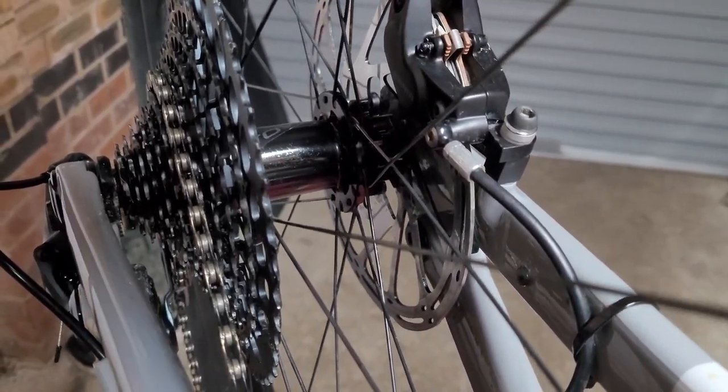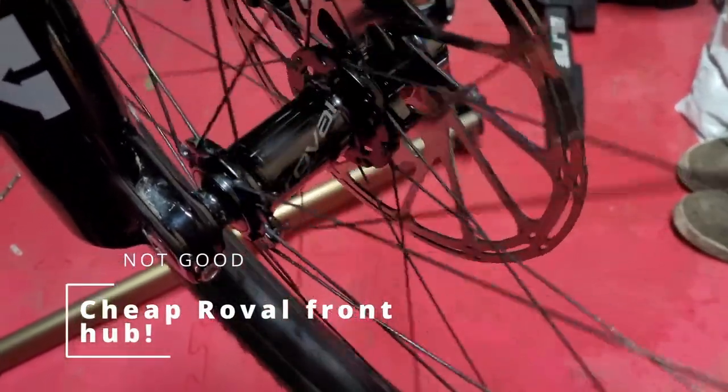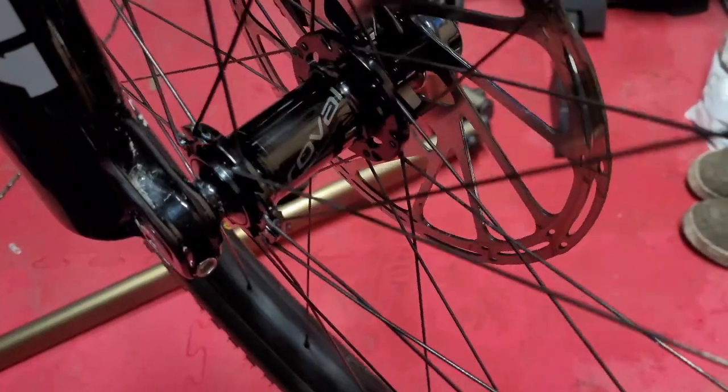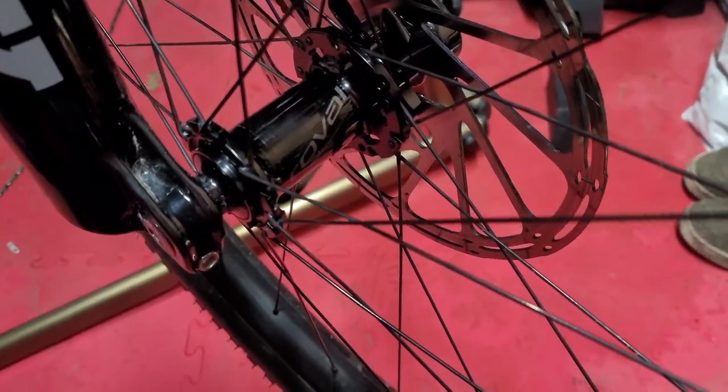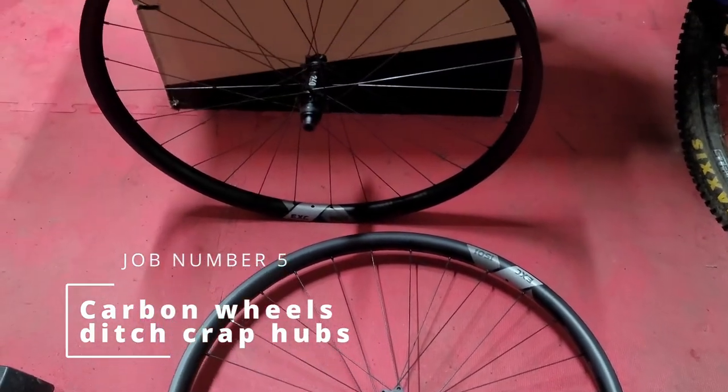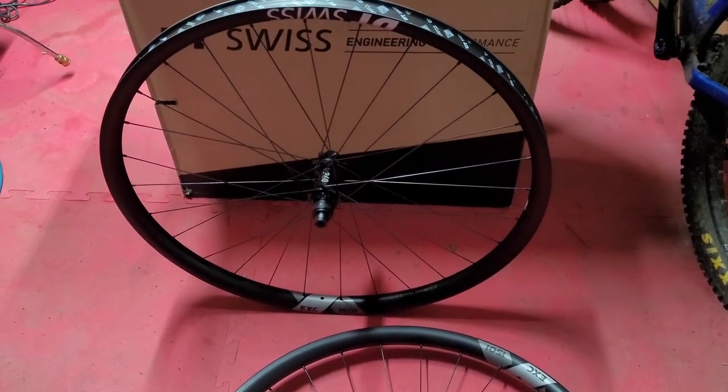Same with the front hub — a Roval branded hub. I've run carbon rims on my other bike, so I don't know if I just got used to them, but I felt these rims felt flexy. So I thought it was a good time to replace those wheels with some gorgeous new carbon rims and hubs as well.